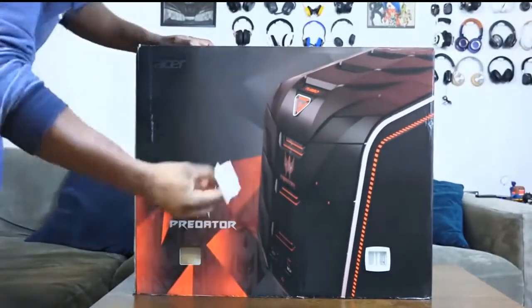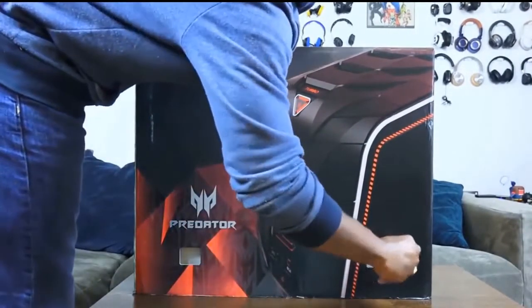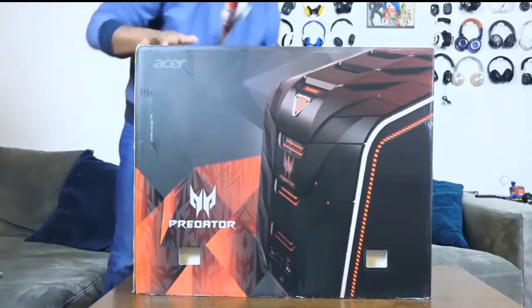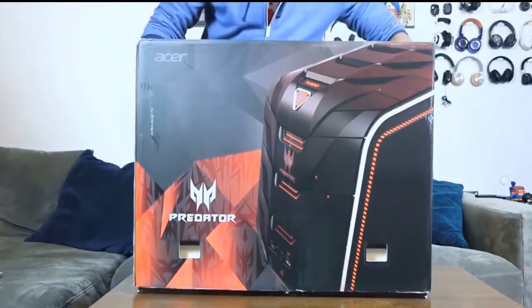What I like about this is, first of all, it's easy to unbox. Thank you Acer for making it an easy process — pretty much moving those packaging tabs and you just have to slide the box off. I absolutely love the fact that it is easy to unbox.